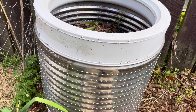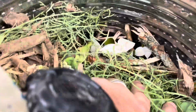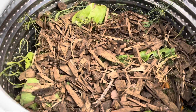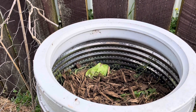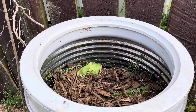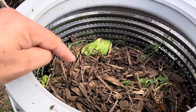Kia ora whānau, back here again. Just want to have a little look at this raised garden idea — raised bed. Lots of people call it recycling or upcycling or whatever you want to think about. So I'm just using here an old inside of a washing machine — got it from a local who does that — and putting raw materials inside. I've got branches that'll break down, compost waste, vegetables, bark, and then I'm going to put my soil in.